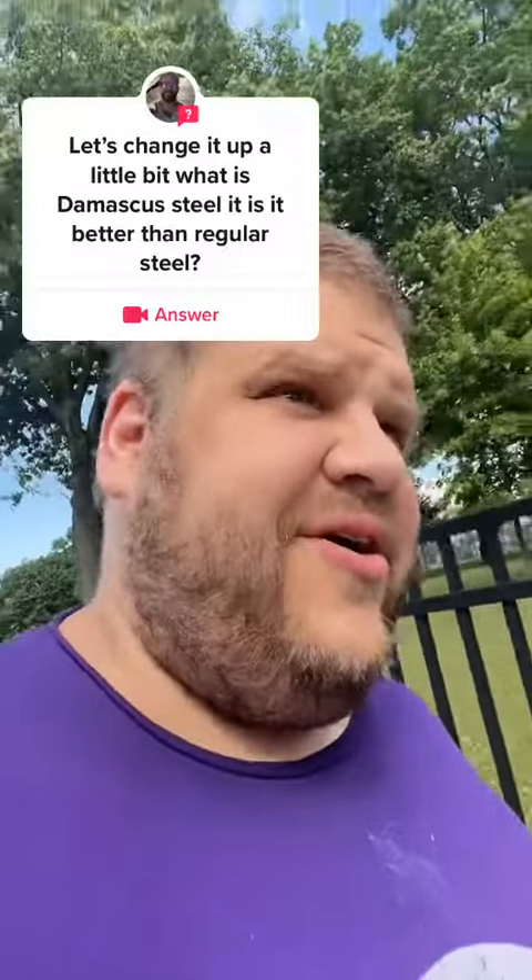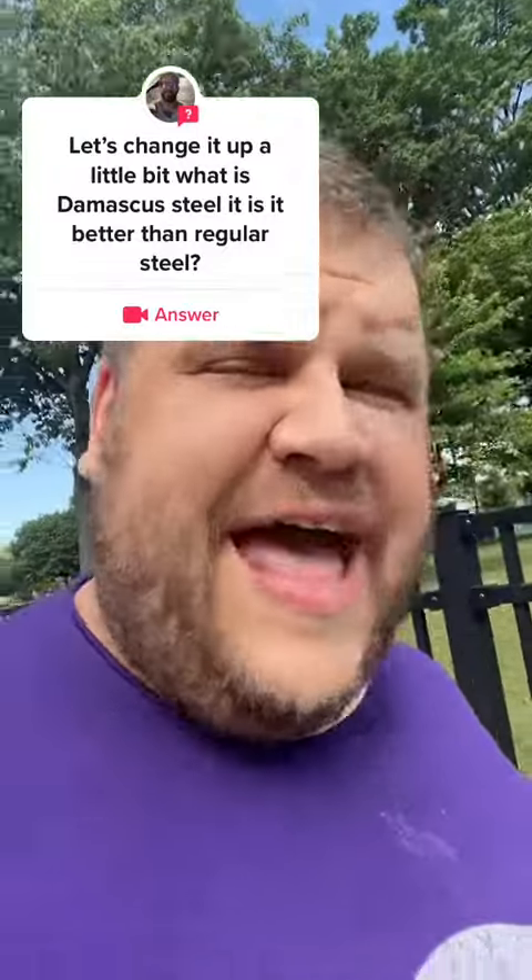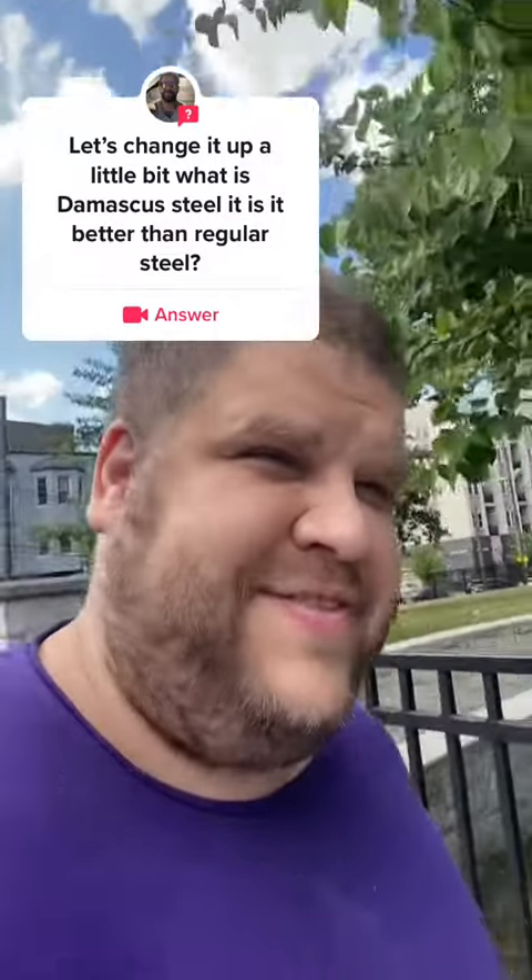What is Damascus steel and is it stronger than regular steel? Well, that depends on what you mean by Damascus steel. Now, I'm no blacksmith, so blacksmith talk — check my work.